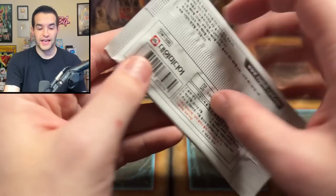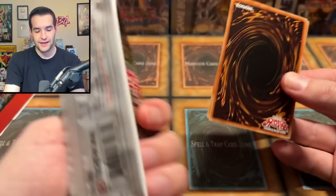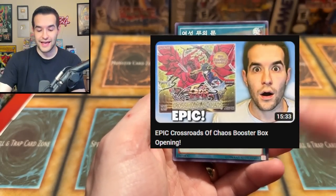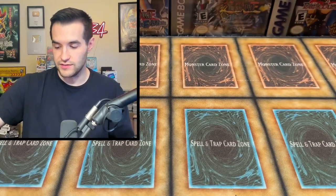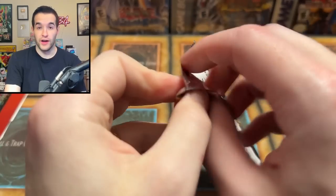Plague Spreader — we pulled one of those the other day, go check that video out. We have an Inzektor, and a regular Parallel Foil or whatever this is called. All right. We have our First Edition Lightning Overdrive. Hey — Black Rose, anybody? One Pack Magic? One, two, three, four — I'll make it happen right here. That would be pretty wild.